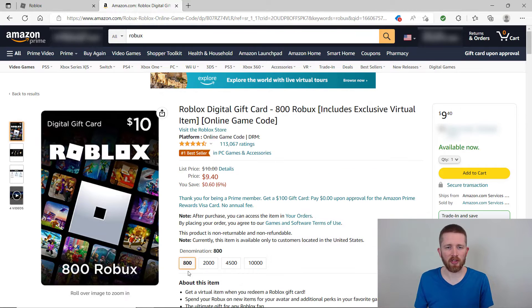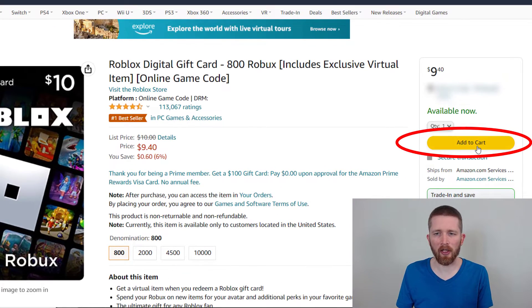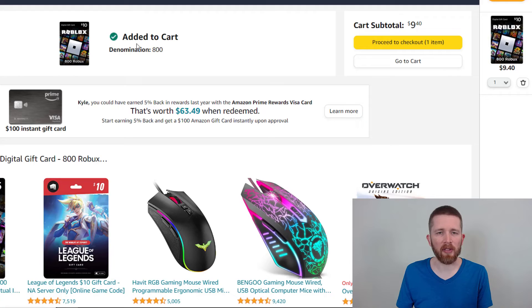I'm going to go ahead and purchase the 800 option. There's a slight sale — every once in a while Amazon has sales on this where you can get a little discount. Once you have that selected, go ahead and click Add to Cart. That will bring up a page saying it was successfully added to your cart. If that's all you're purchasing, just proceed to checkout.